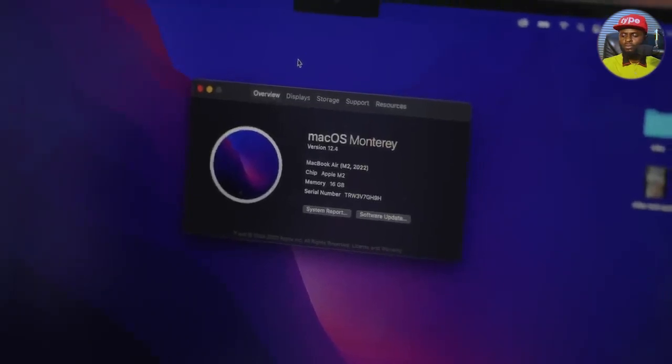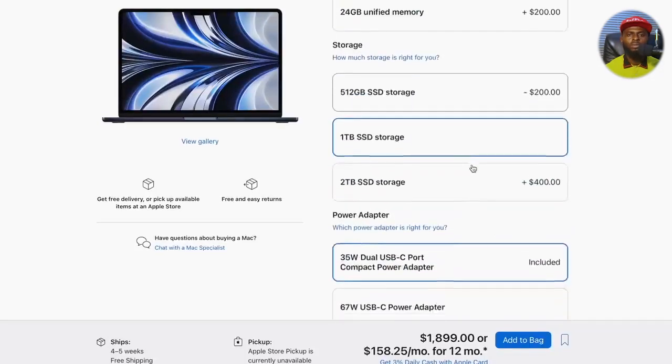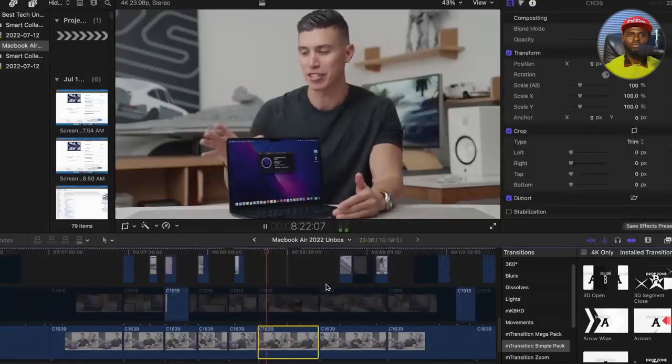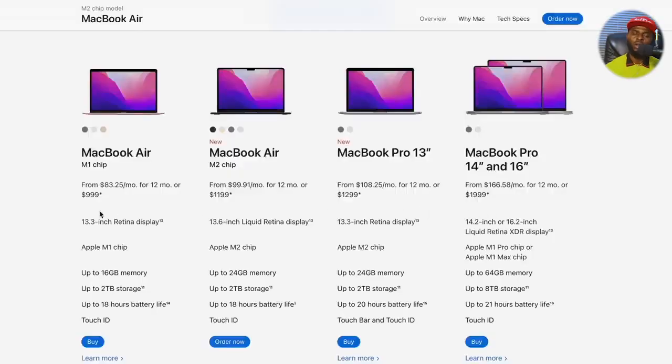The exact spec I usually recommend is this one right here. This is the 16GB RAM option rocking the M2 chip, with a terabyte of storage — but if you're trying to save money, just grab the 512GB. I have external hard drives for storage. For 95% of people, you can get by with the MacBook Air unless you're seriously crunching a ton of 4K or even 8K files. The only big difference from the 16-inch MacBook Pro is the publishing and rendering times, which take longer on the Air.